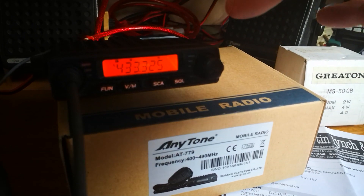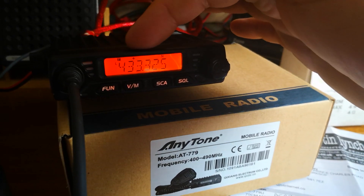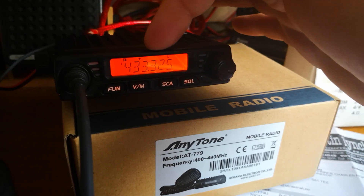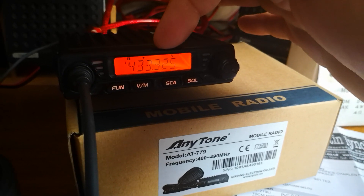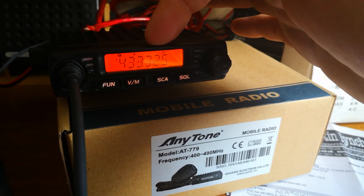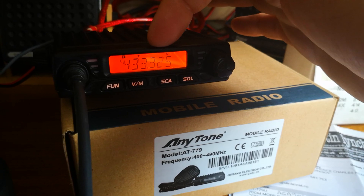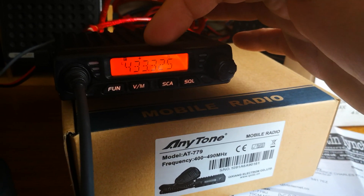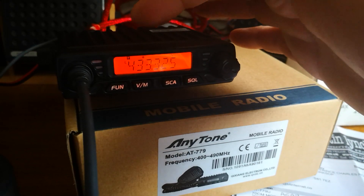If you wanted to do a simplex frequency, all you would do is take out the shift — plus or minus — and also the frequency offset of how far up or down the band you move. If you take them out, you can leave the tone in.